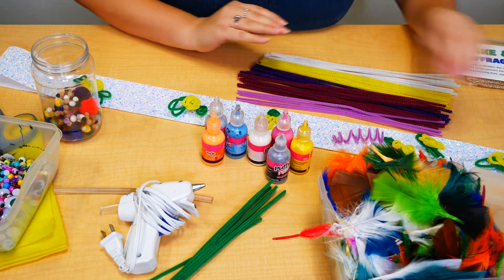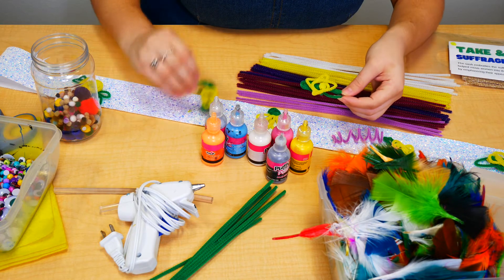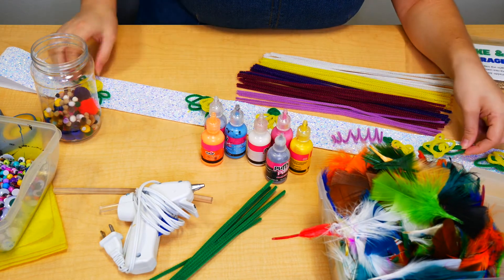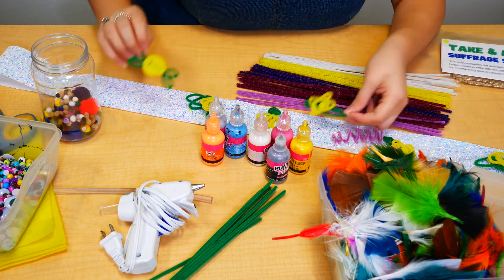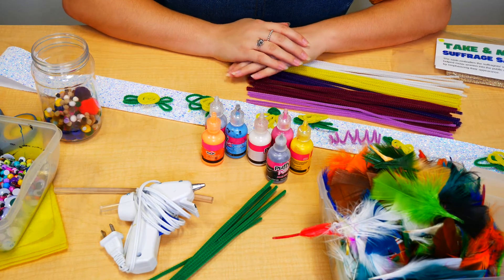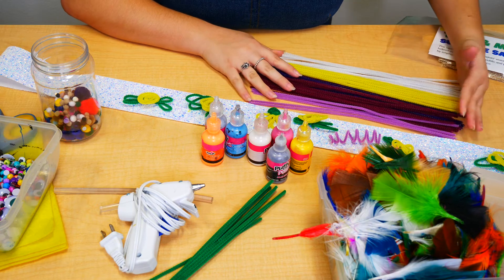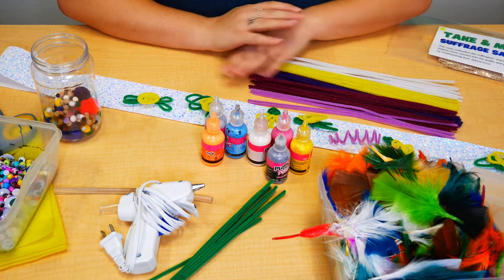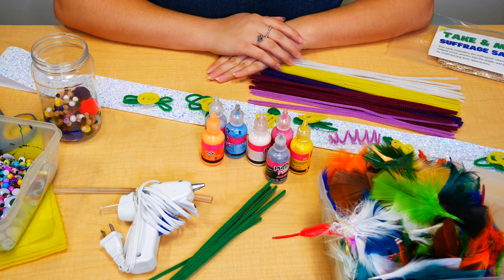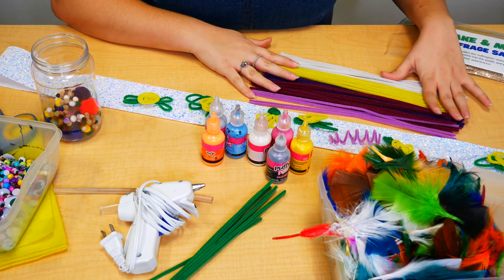So what we did is we made some yellow roses out of pipe cleaners, and you can bend those any way you want. We put those specifically because yellow roses were meant to symbolize the suffrage movement. The main colors of the movement were yellow, white, and purple. Make sure you don't use red, because red stood for the people that were against suffrage. So we specifically have our yellows and purples here.